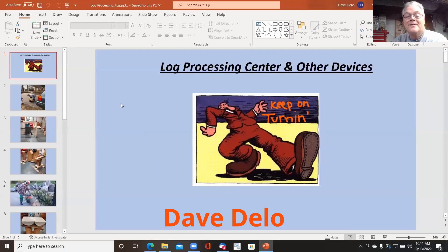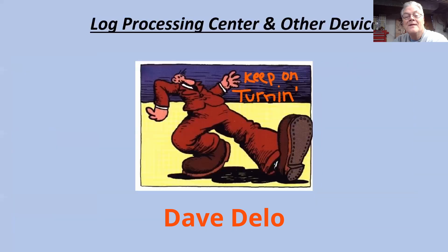Now, do you see it? Let me maximize that. So here we go. Log processing center and other devices.